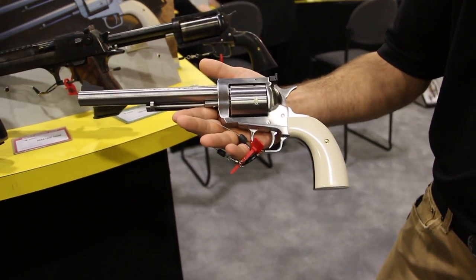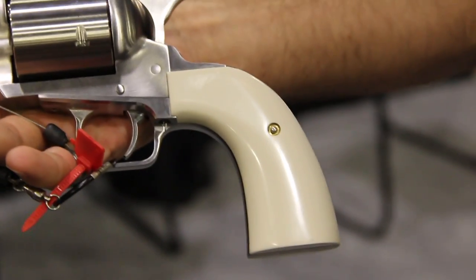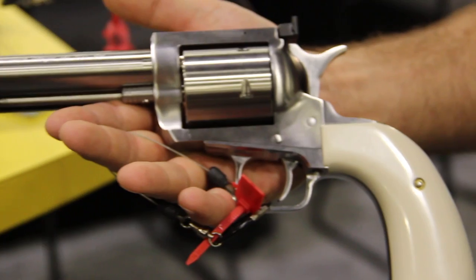This is showing off our new Bisley style grips. We just introduced that here this year — new to the lineup. People have been asking for it for a while and we just got it out here.